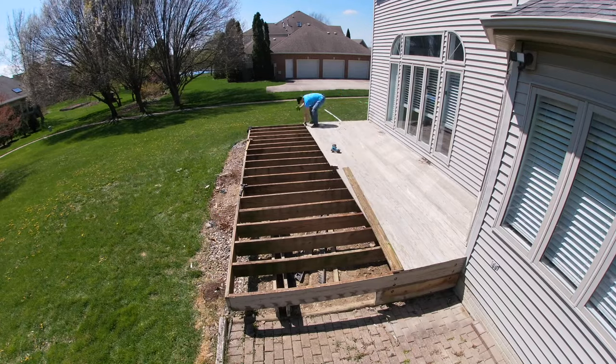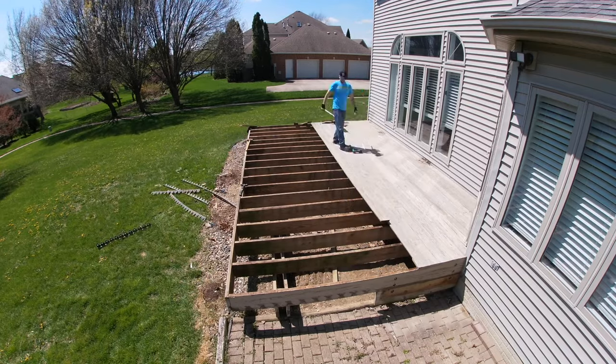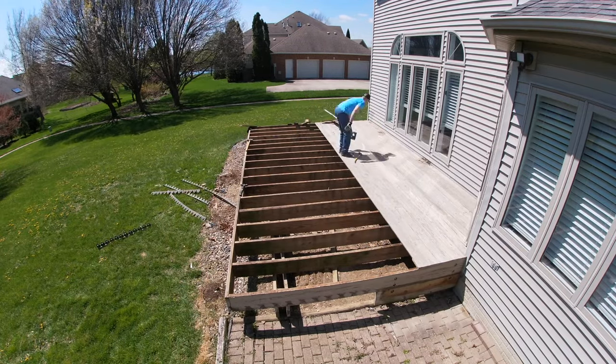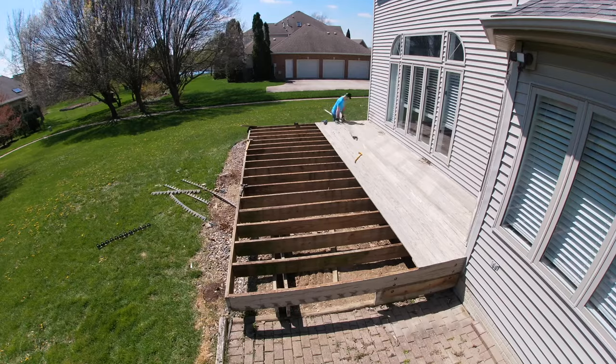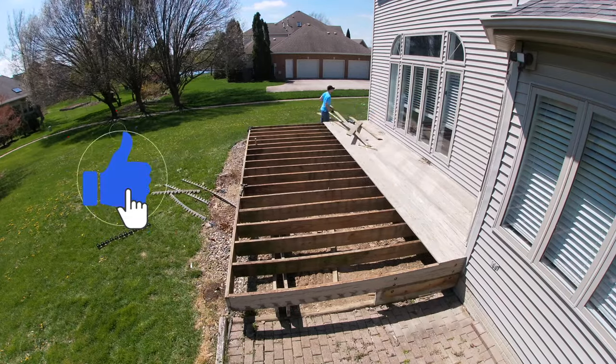All right, back from the transfer station. You can see I got quite a bit more of the decking removed before leaving than what you saw earlier in the video. One favor — if this video is helping out, go ahead and click that like button; that would be much appreciated.